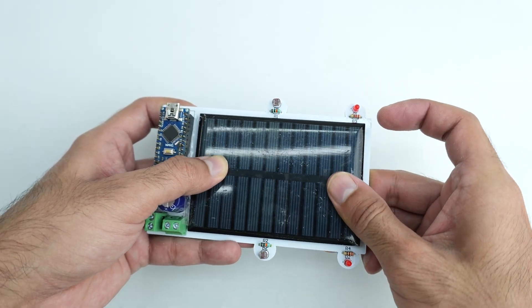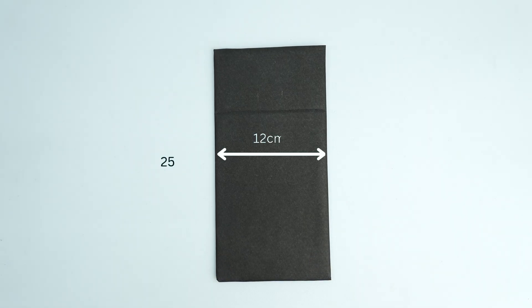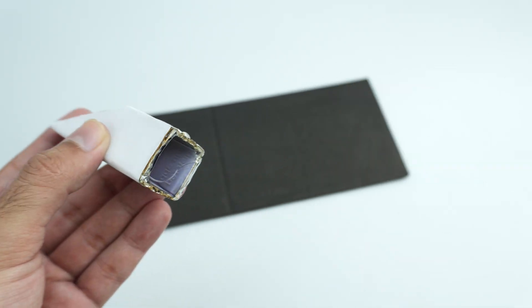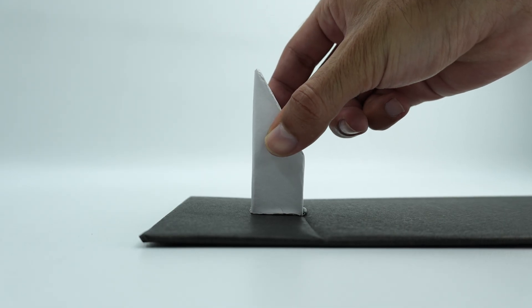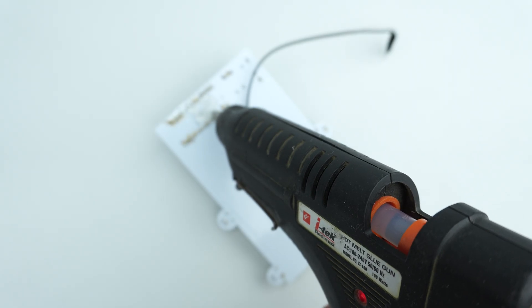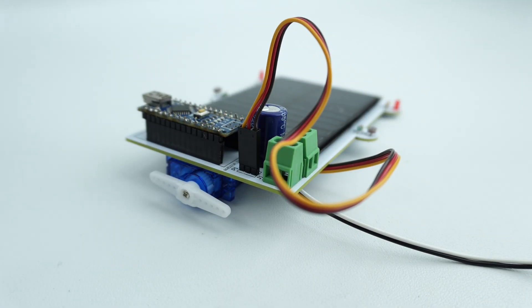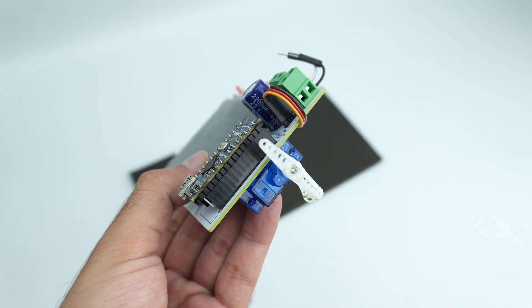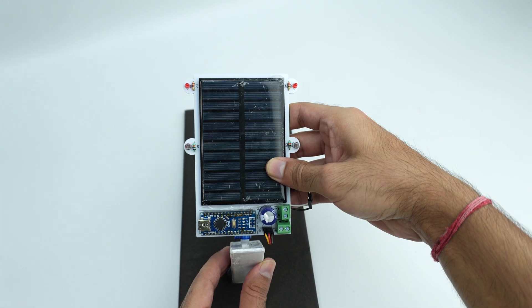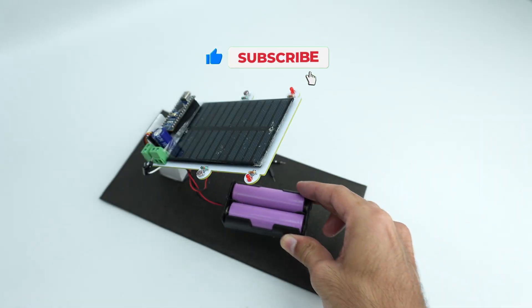I made the structure of this project using cardboard and here are the dimensions of the setup which you can easily make at home. This structure is a bit different from what you usually see on most YouTube channels. Many of them just place the solar panel flat and show it tilting, but that's not correct. In real installations, solar panels are always tilted at an angle. That's why I designed this structure in a more practical way. If you agree with this idea, do subscribe to the channel so I can keep bringing you the right information.